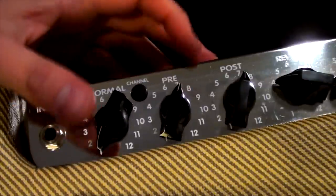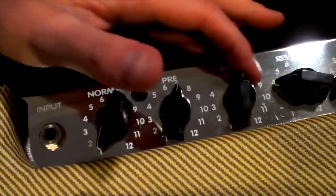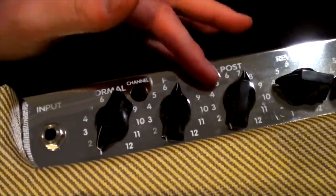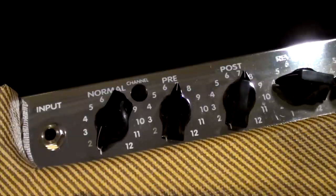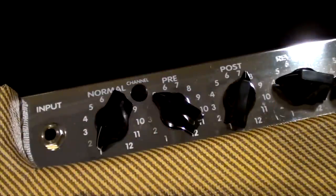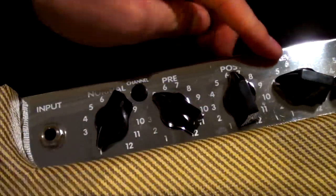There's a preamp setting which is your drive control, and a post/master volume for the drive channel. You can dial in a quieter sound with more gain, or less gain and more clean — it's really quite flexible. There's also a reverb dial right here.